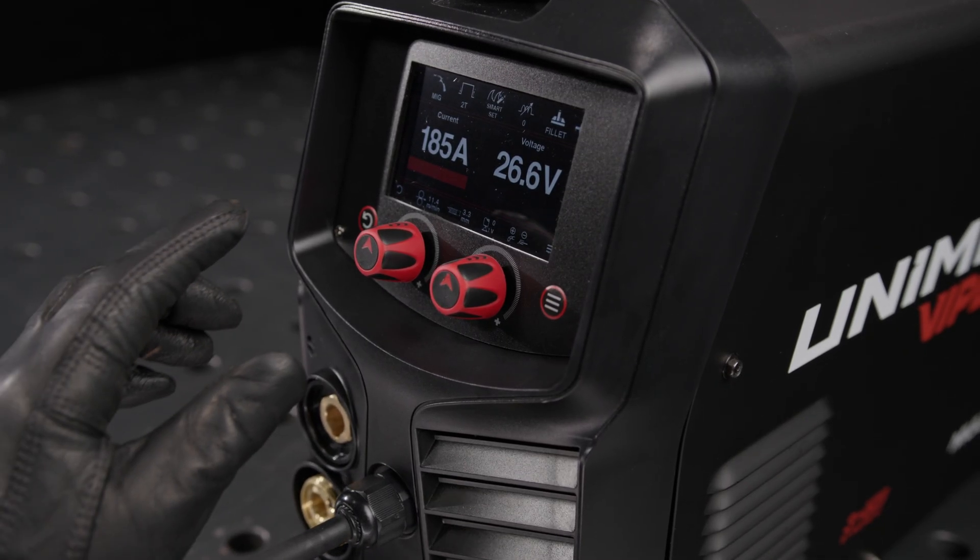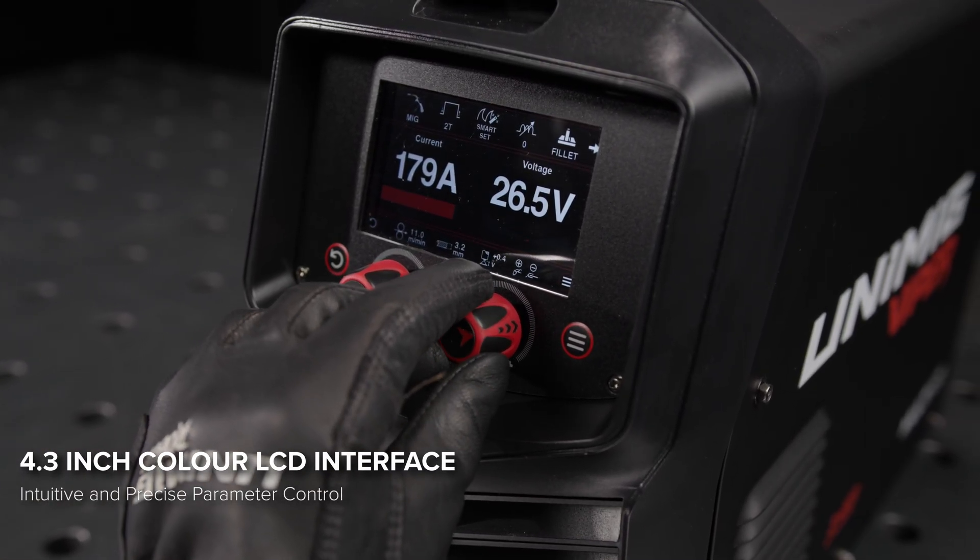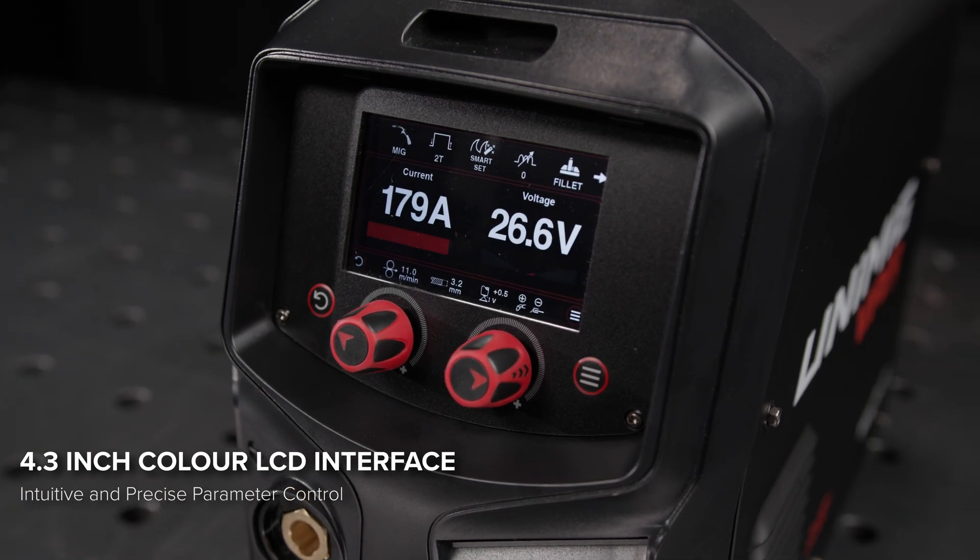With intuitive controls and a next-gen user interface, changing settings is effortless on the 4.3-inch colour LCD screen. Everything you need is at your fingertips.